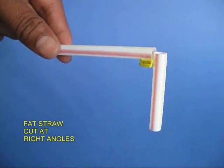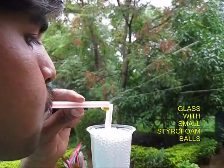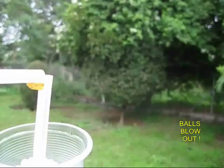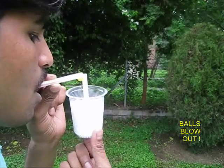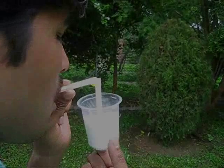Now take a fat straw and again stick a rubber piece to keep them at right angles. Place it in a glass full of small thermocol balls and if you blow, the thermocol balls will be sucked in and blown out. It is a great sight to behold.